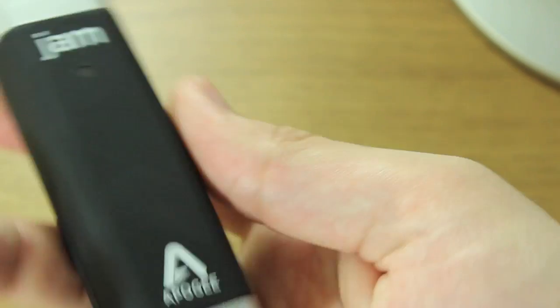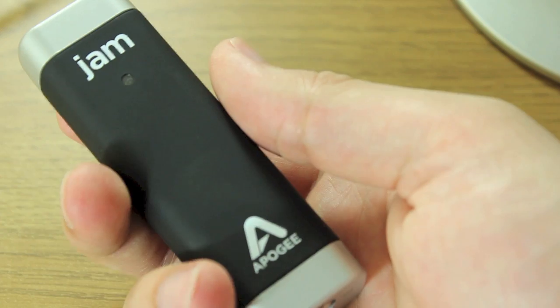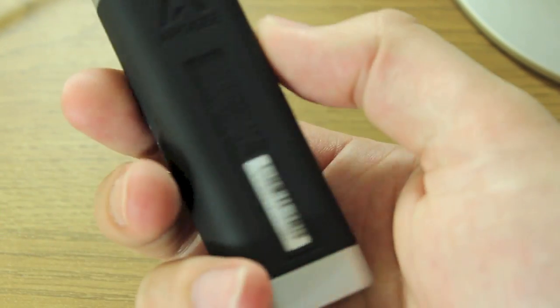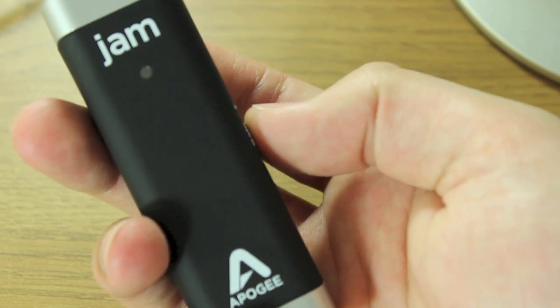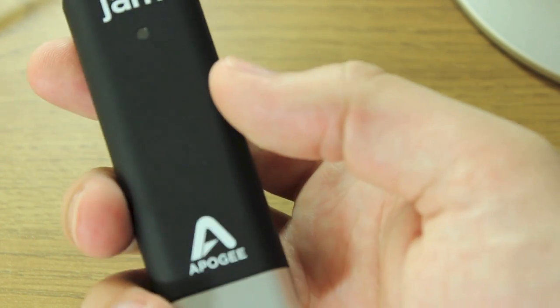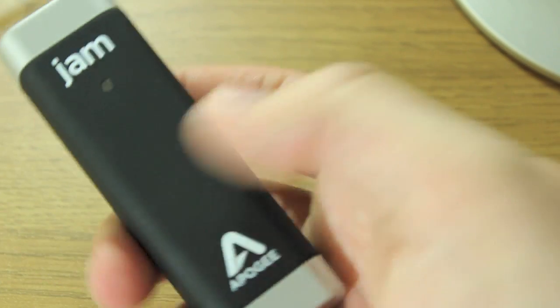So that's essentially it — it looks very basic. These things cost $99.95. In the UK you're looking at about £80. You can buy them from the Apple Store, or in the States you can buy them directly from the Apogee Digital website. But let's give this thing a spin.